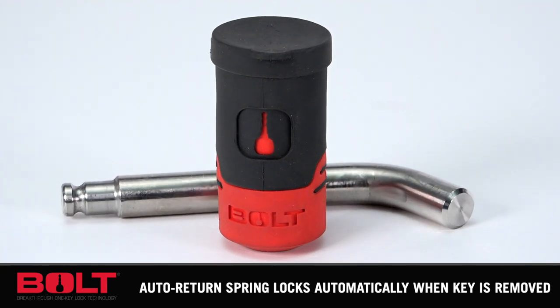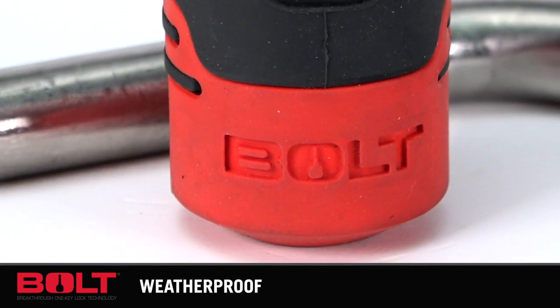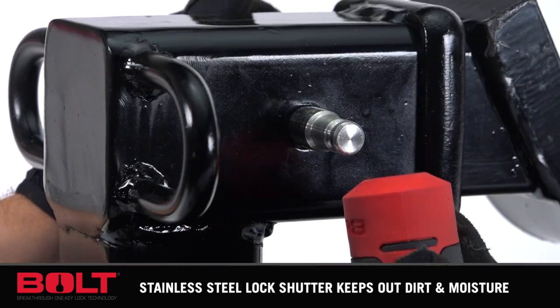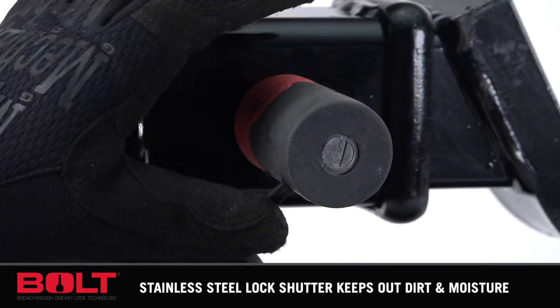The Bolt Receiver Lock comes with a stainless steel pin and works with 2 and 2.5 inch receivers. It's also waterproof with a stainless steel lock shutter to keep out dirt and moisture, and includes a 6-plate tumbler sidebar to prevent picking and bumping. Bolt Locks use automotive grade materials and have one of the highest corrosion resistant ratings on the market, and are nearly impossible to pick.